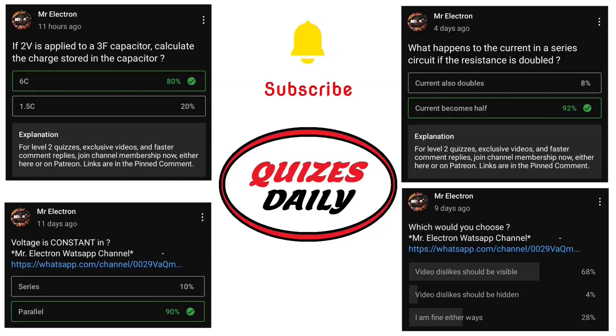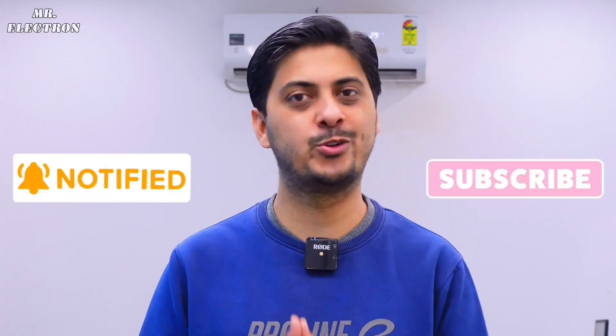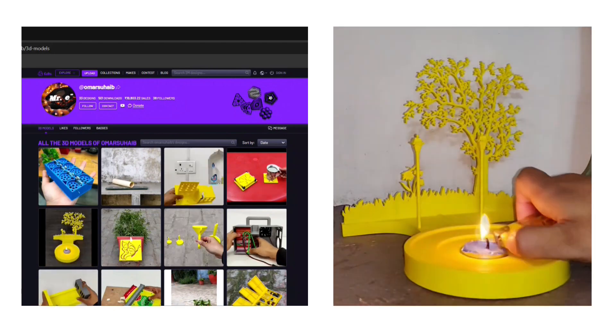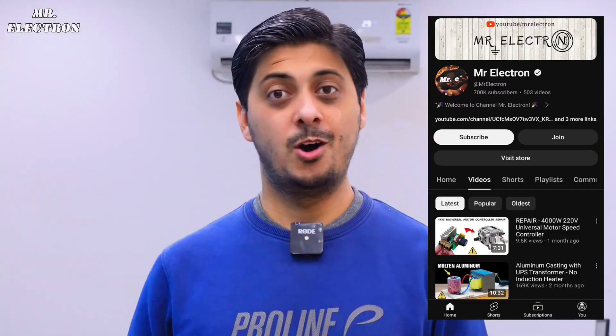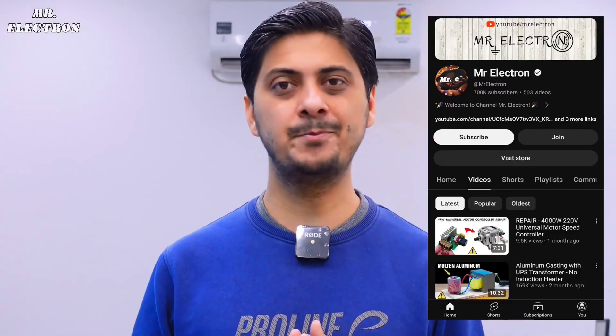Now for an important announcement — I have started daily quizzes to refresh your knowledge on engineering topics like motors, generators, and electronics. Well done to all those who gave correct answers. If you haven't received quiz notifications, make sure you have subscribed and turned on all notifications. A lot of love and thanks to my paid members for their additional support. Check out my 3D prints page and socials for even more fun — links are in the description. You can also become a member on YouTube by clicking the join button. Bye bye.